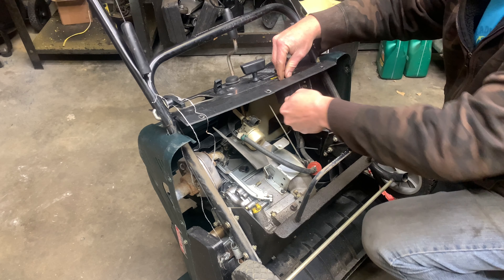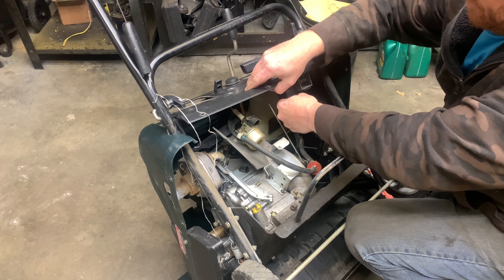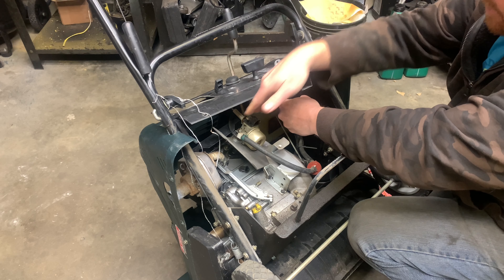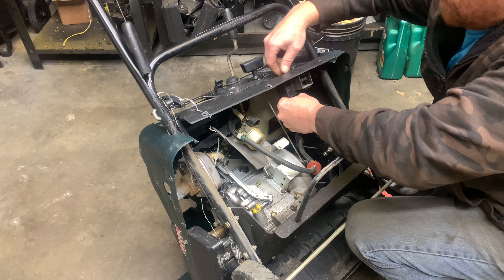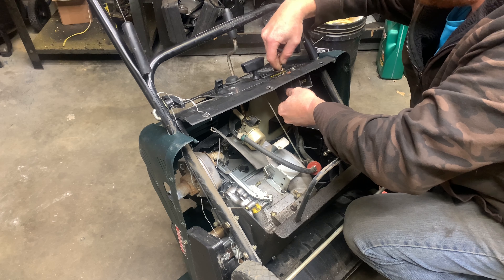What I'm going to do now is disconnect a couple things off this panel to make it so I can pull this panel up and out of the way. This makes it a little bit easier to get in there to get to that carburetor.